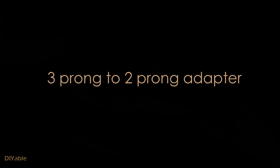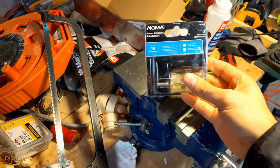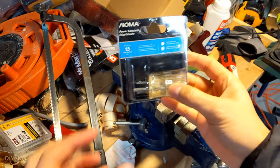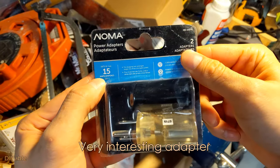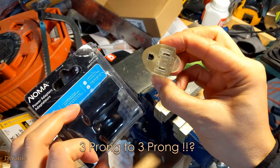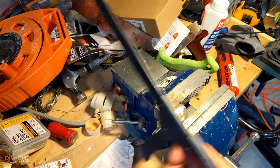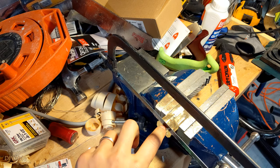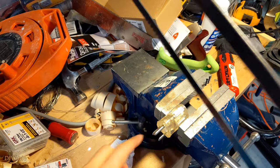Now, we need an adapter to convert three prong to two prong because the inverter does not have ground. I bought this adapter from Canadian Tire. Honestly, I doubt anyone in this world would buy this — it's three prong to three prong. But for me, it is useful. All I need is to cut the ground using the hacksaw. You don't want to damage the extension cable. That's the idea.